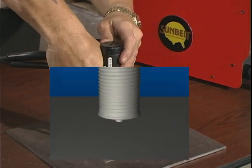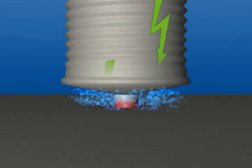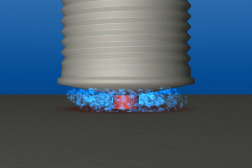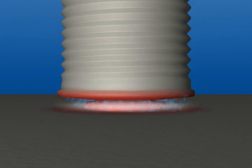The welding gun is activated and electrical energy is discharged through the fastener, melting the tip at its base and a portion of the base metal. Spring loading forces the fastener into the molten metal.